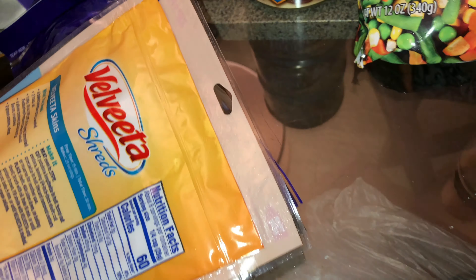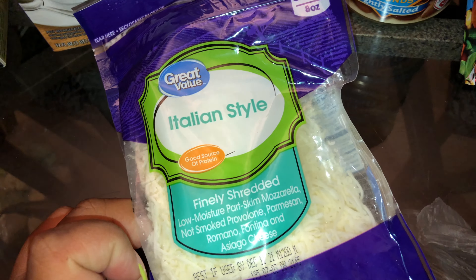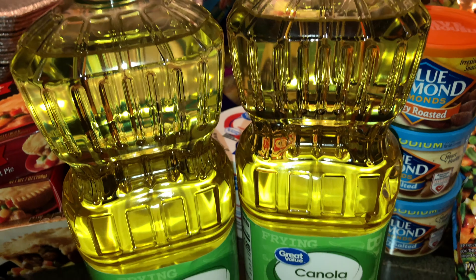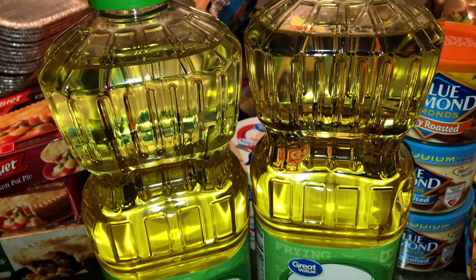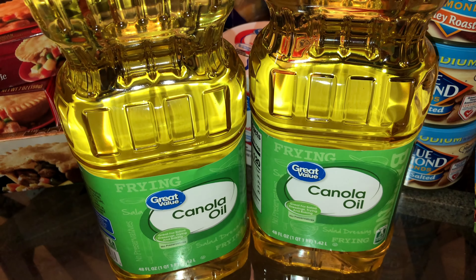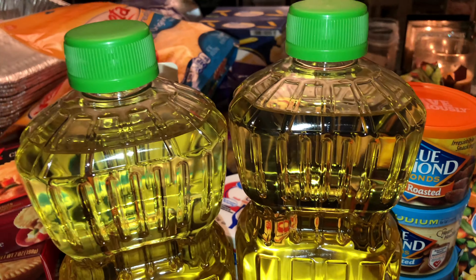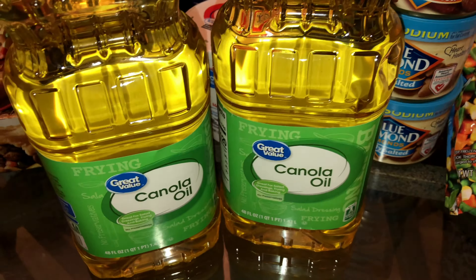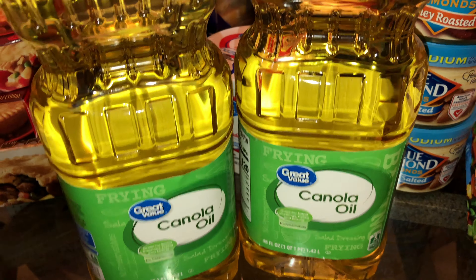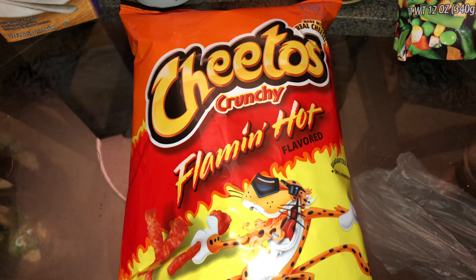I needed some ricotta cheese for a veggie lasagna, some more shredded cheese — I got some Italian blend, two bags of cheddar Velveeta, more Italian blend, original Velveeta, and more Italian blend. I got two big bottles of canola oil — this is what I like to fry in.